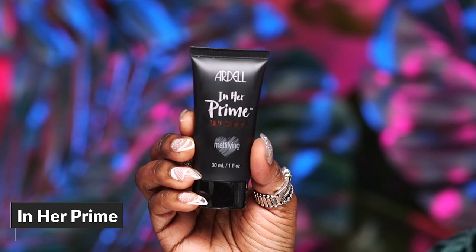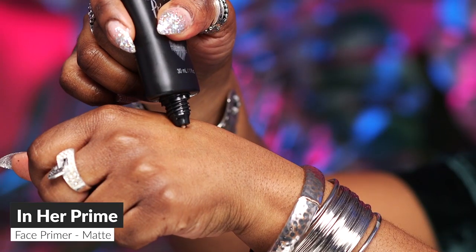So we are all moisturized and ready to prime. I'm going to be using the Ardell In Her Prime Mattifying Primer so our foundation can stay on all night. I'm just going to dot this around and blend it in.